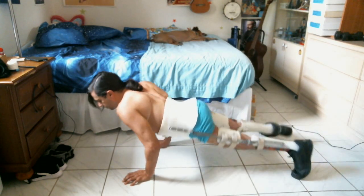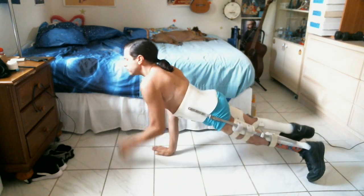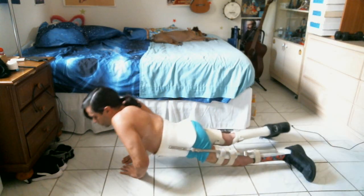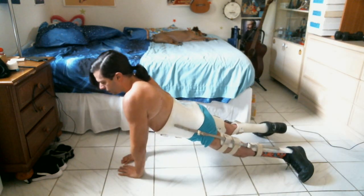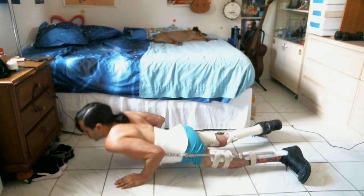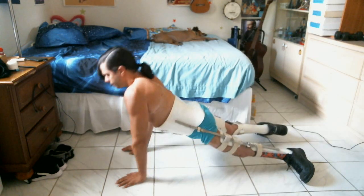And then the second kind, as I mentioned, are the diamond ones — they're going to look like this. And then the third kind will look like this.